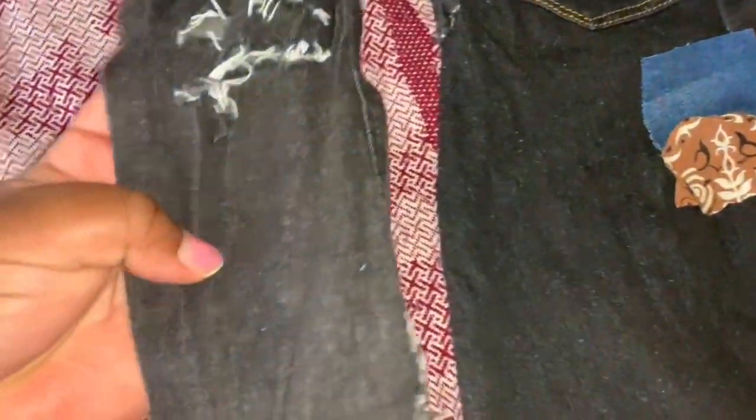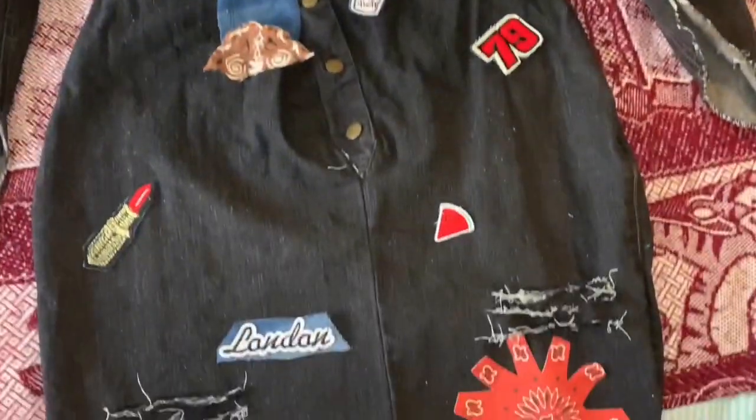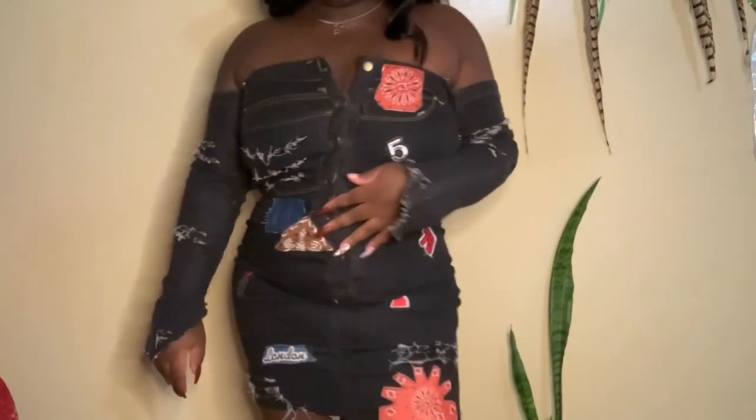Here comes the fun part — decorating the dress! I'm distressing the dress; I wanted that chic look. Distressing wasn't so hard — I just cut a horizontal line and then put it straight in the washing machine. This is how my dress looks coming out of the washing machine and I love it! I started figuring out where I wanted to put the patches, then just sew them on. Take your time — this took me a few minutes to place each patch and make it look good. It's a great way to upcycle your old jeans that don't fit anymore and be stylish while saving money!